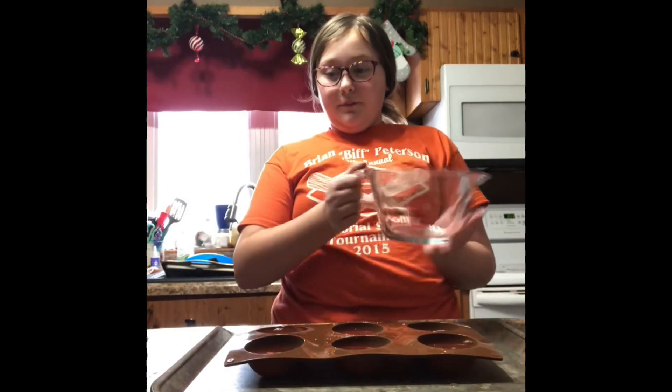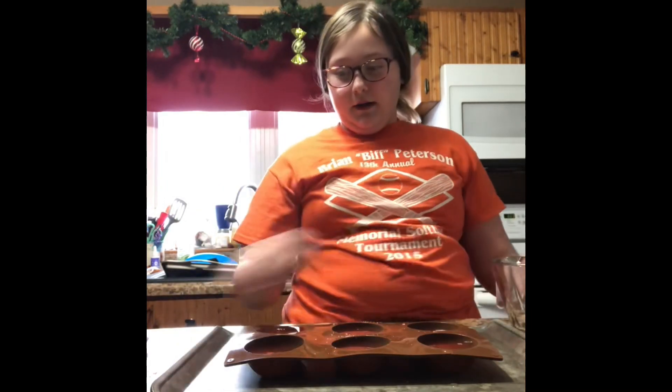One bowl of mix made perfectly 12 circle molds. I'm now going to take this out to my outside fridge and let it sit for about four hours. I'll try them at about 7:30 tonight.